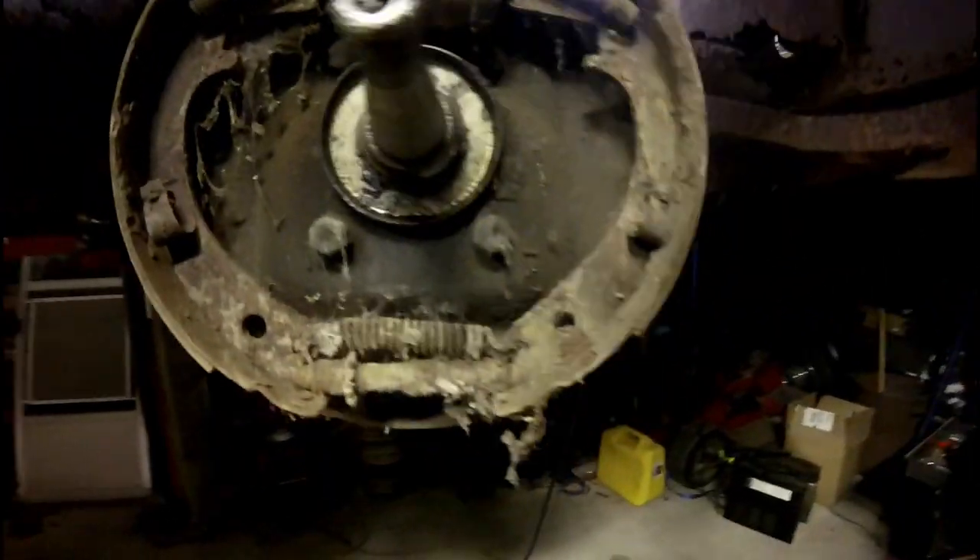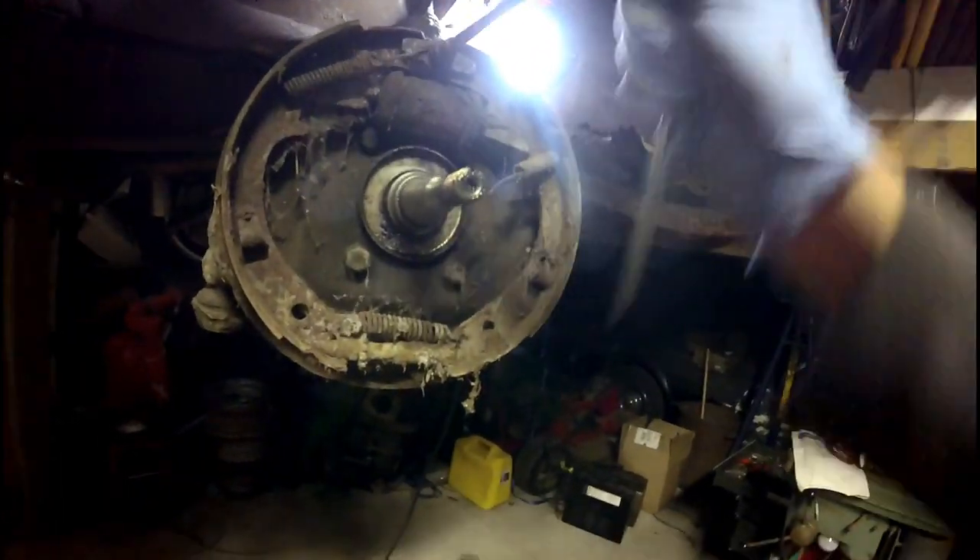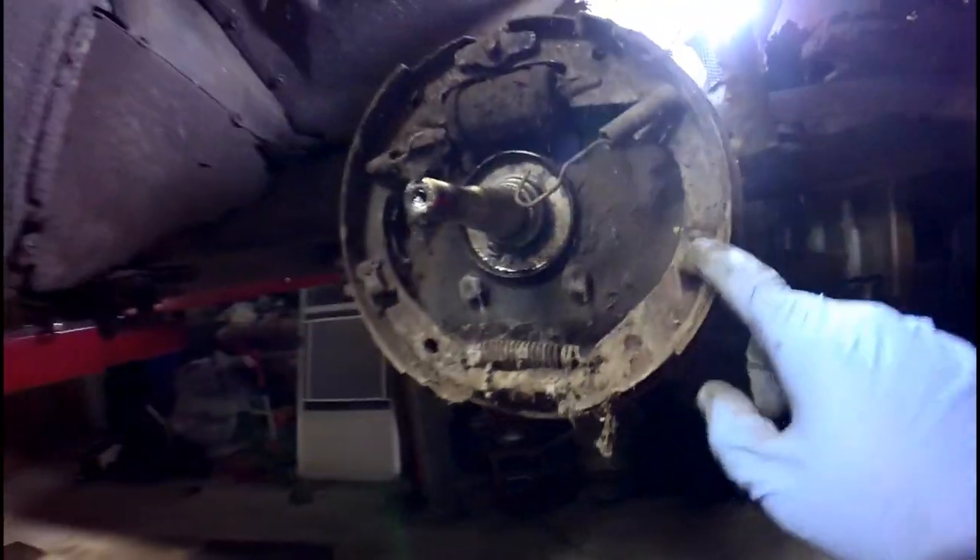I need to get these springs off. I have a tool for getting the springs. I'm going to get these loose and get this brake shoe off.